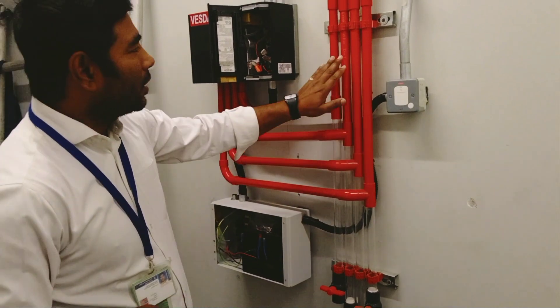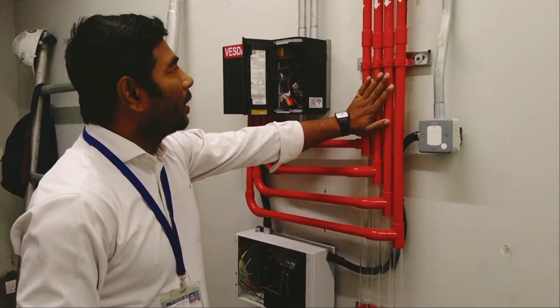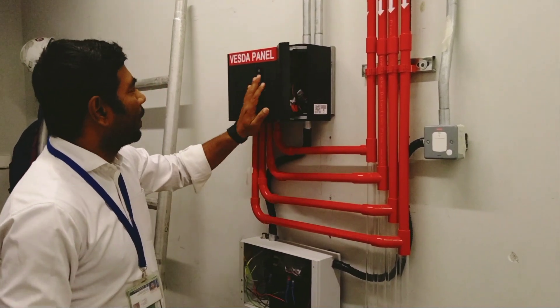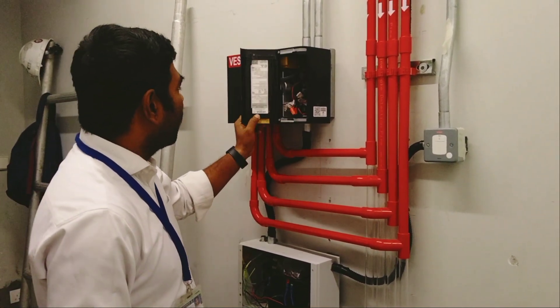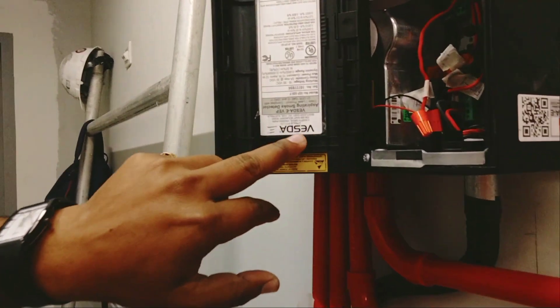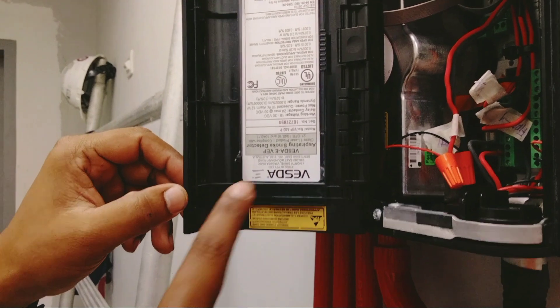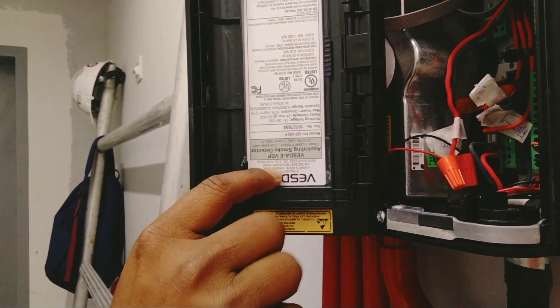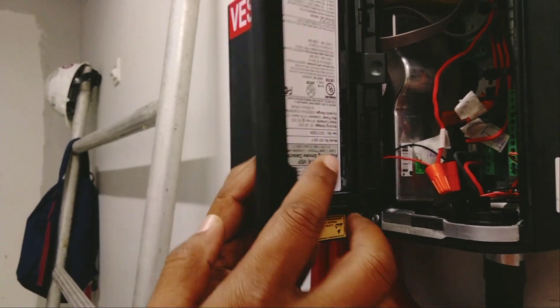First, you see this pipe — this is the Bezda detector pipe, also called the smoke detector pipe. And this is the Bezda panel. This Bezda panel model number is Bezda EBE fee. This is the model number of this Bezda panel.